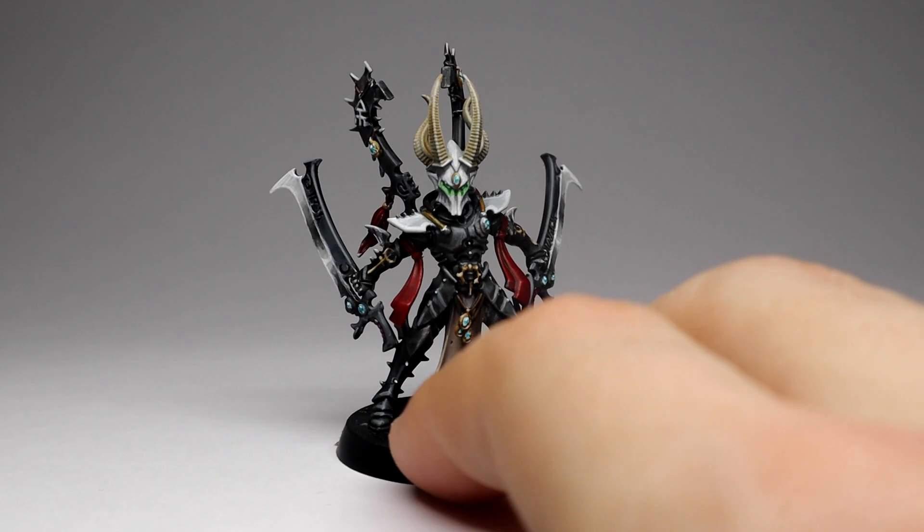Hello and welcome to Fantasia North! My name is Henrik and today we're painting a Drukhari Incubus.